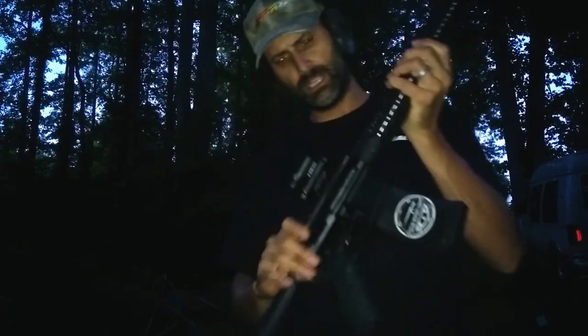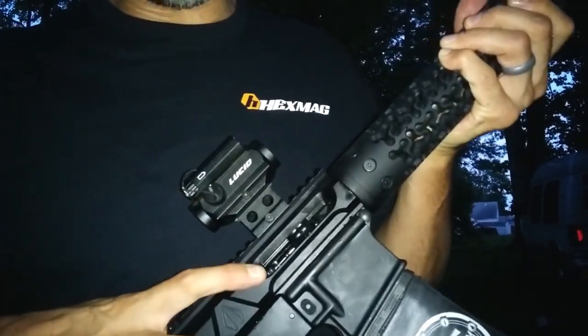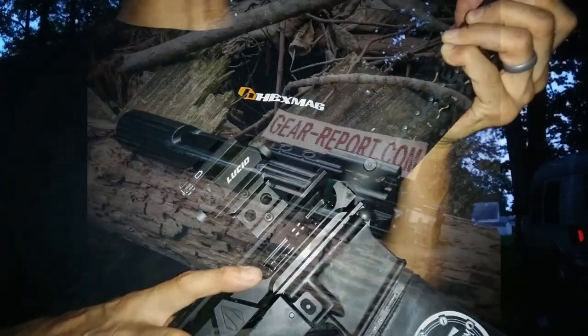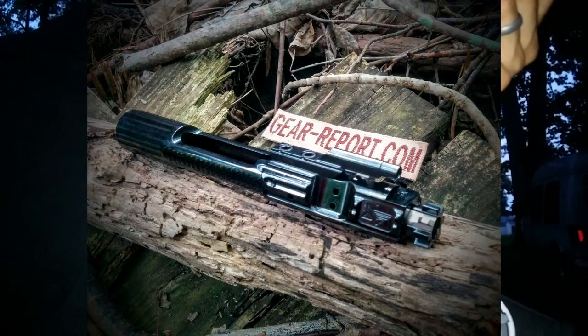Inside we have — I don't know if you can see the little 'NF' here for Newtown Firearms. This is a DLC bolt carrier group — diamond-like coating. It's black, hard, and slick, and it's pretty awesome.